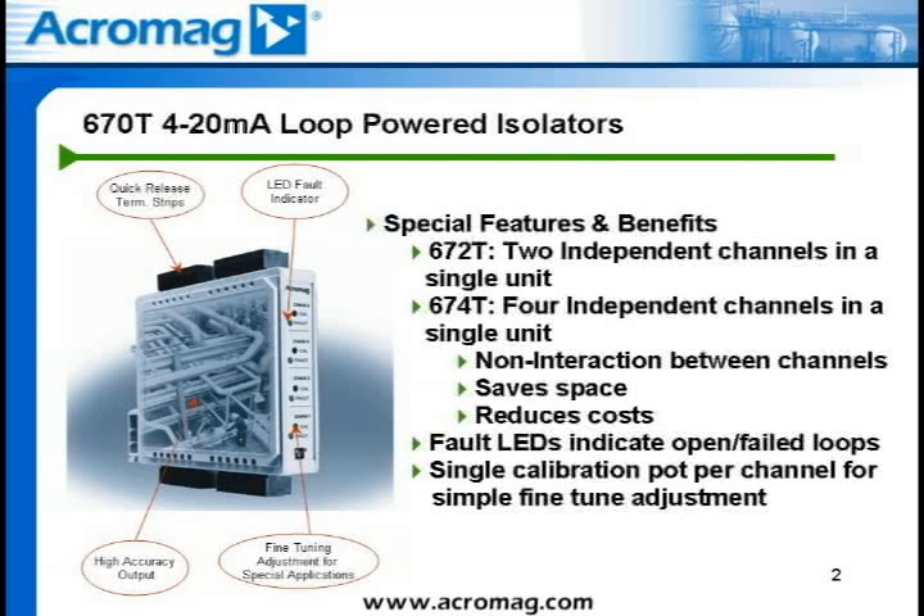Each channel includes a fault LED indicator, which will indicate upon open or failed output loops. Since the 670 series of isolated transmitters are exclusively 4 to 20 milliamp in and 4 to 20 milliamp out devices, traditional zero and span adjustments are not required. However, a single fine-tune potentiometer is provided per channel to ensure optimal accuracy, which is typically better than plus or minus 0.1% of full scale.